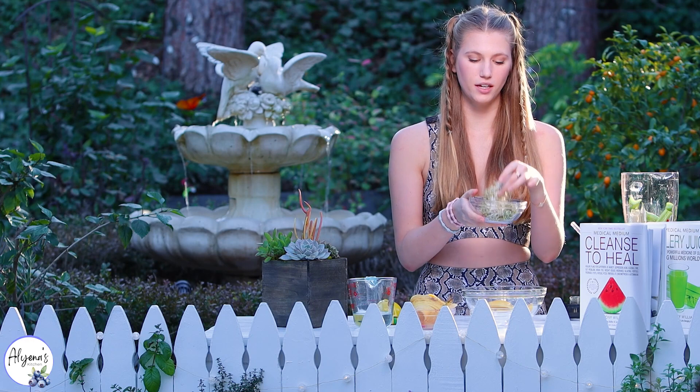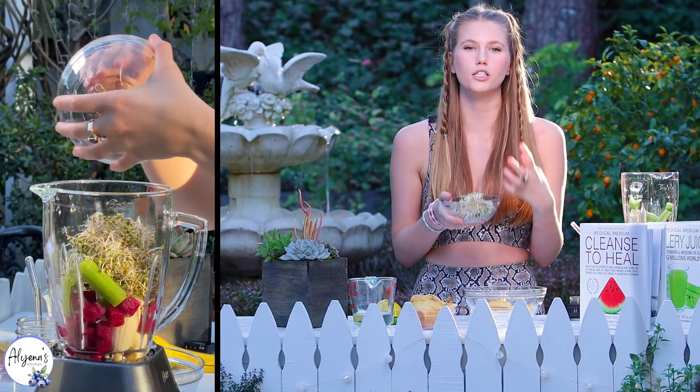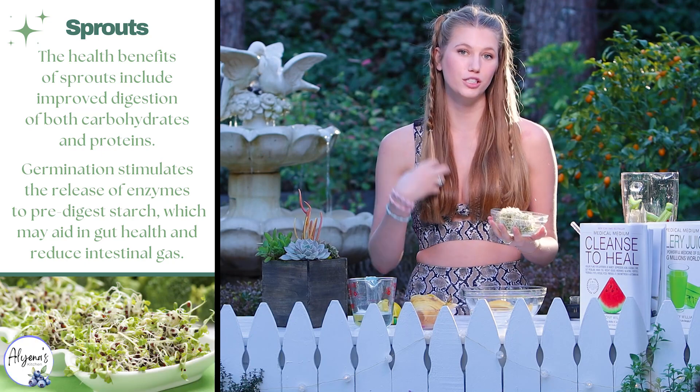Next I'm going to be adding in half a cup of sprouts. Sprouts are so good for you — they're such a powerful superfood and they're really known for aiding your digestion.